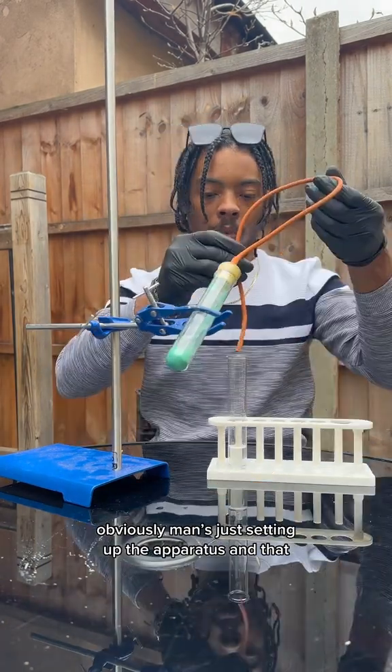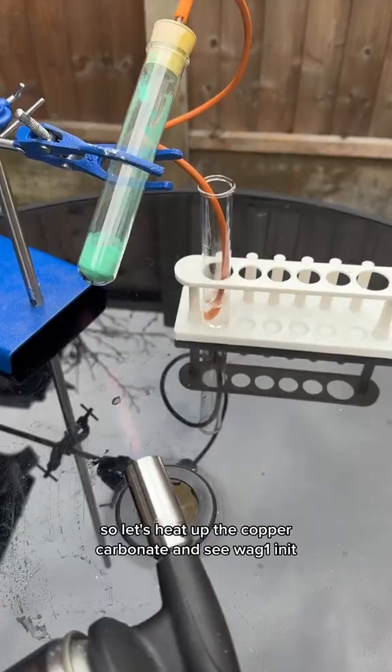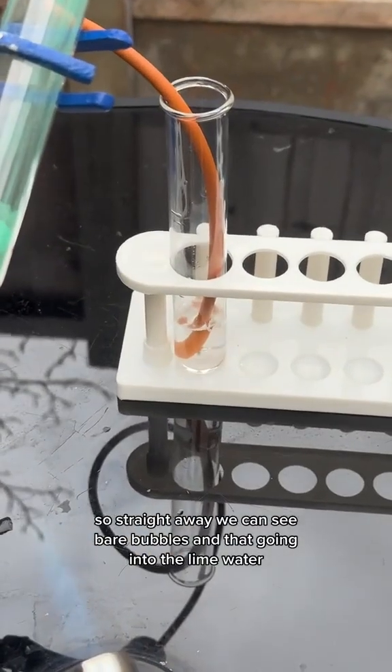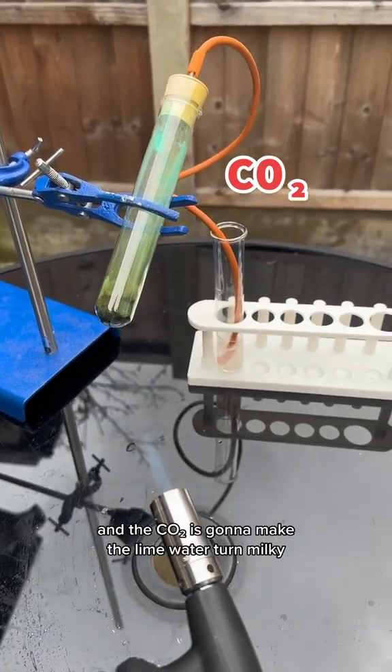Just setting up the apparatus. Let's heat up the copper carbonate and see what happens. Straight away we can see bubbles going into the lime water — that's CO2 gas, and the CO2 is going to make the lime water turn milky.